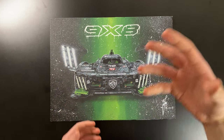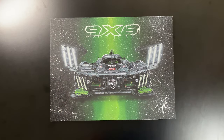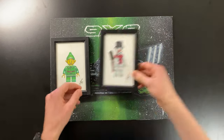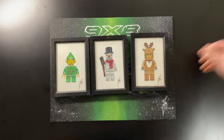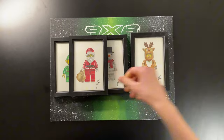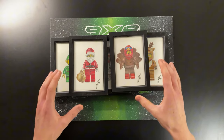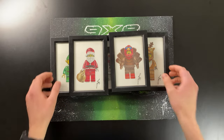Around the end of the year, I started designing some Christmas cards: an elf, a snowman, a reindeer, a Father Christmas, and a turkey. Those were seasonal pieces I haven't really shown for a while.